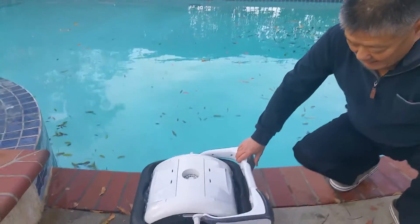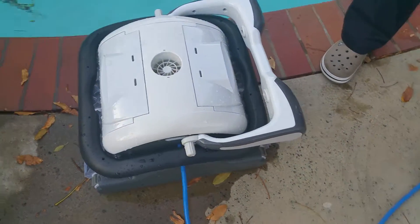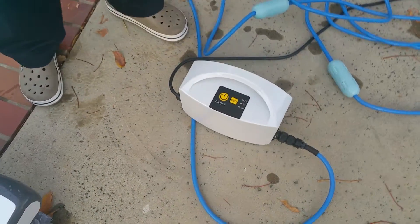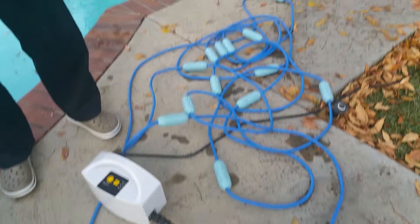Hi, this is Sherman Wen from Pool Line Products. Today I'm showing you a robotic cleaner called Raptor SE. This unit has the cleaner itself, a power supply, and a cable of 60 feet long.